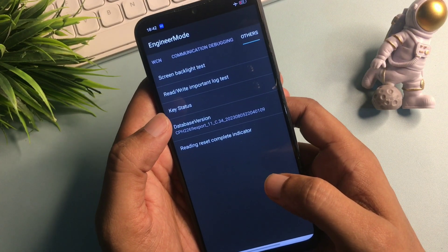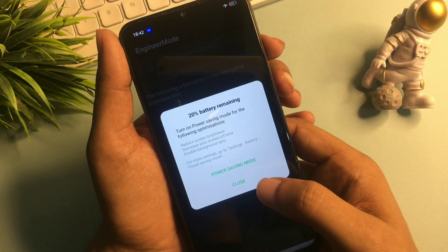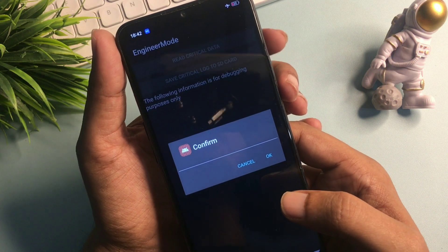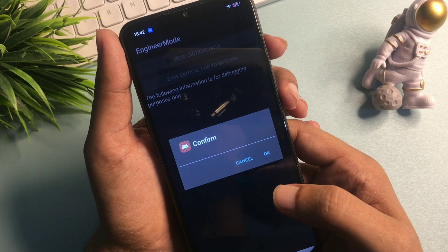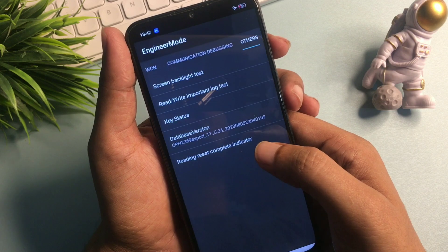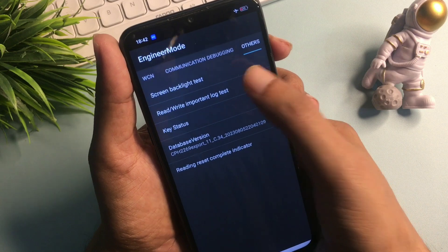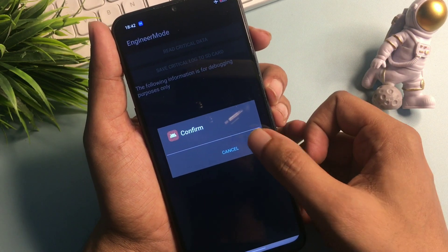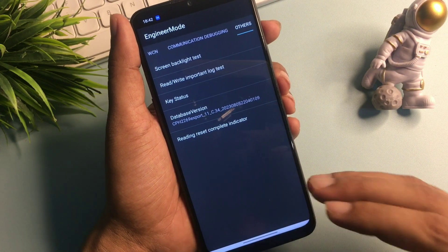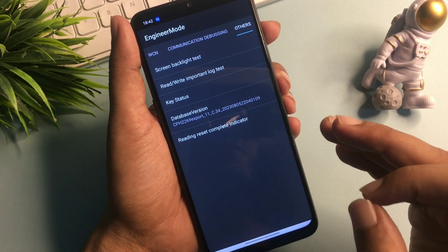Now you will see the Rewrite Important Block Test option — click on it. The first time it asks for confirmation, you must cancel. Cancel again the second time, and cancel again the third time. But the fourth time you go to the Rewrite Important Lock Test option, press the OK button. When you press OK, you will get a pop-up saying 'wrong password' — this means your phone's forgotten PIN, pattern, and password are now in reconstruction mode.